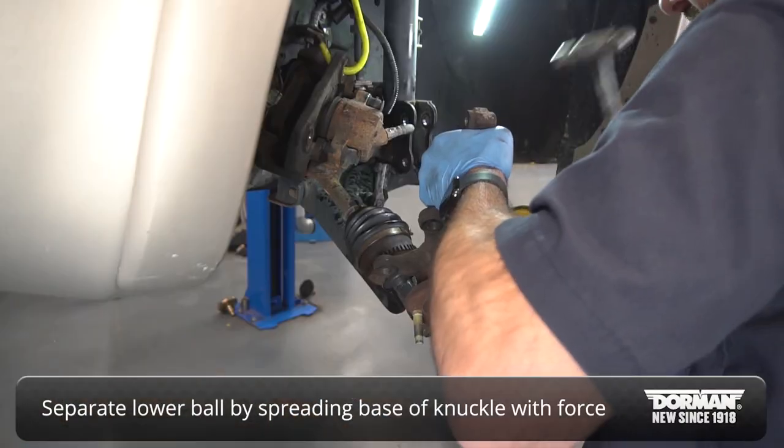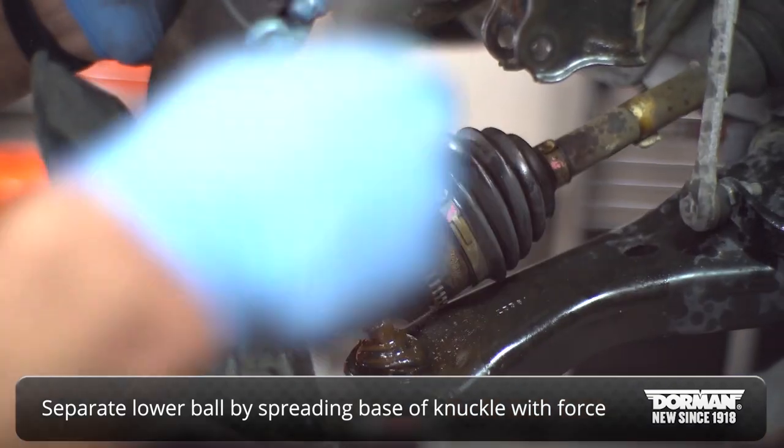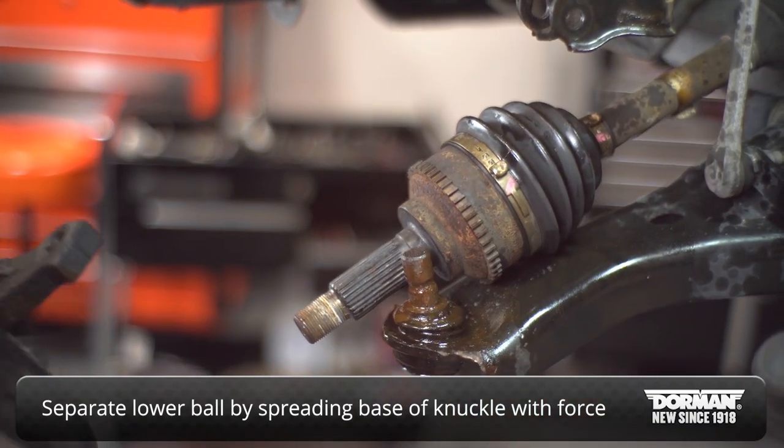Separate the lower ball joint from the knuckle assembly, spreading the base of the knuckle and applying force as needed to break the joint free.